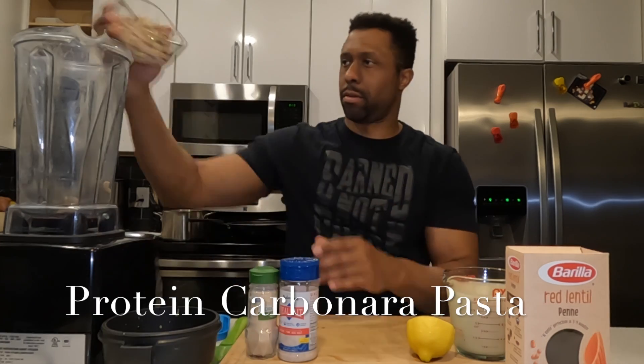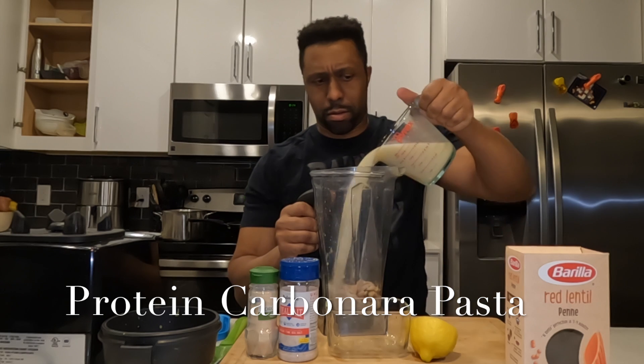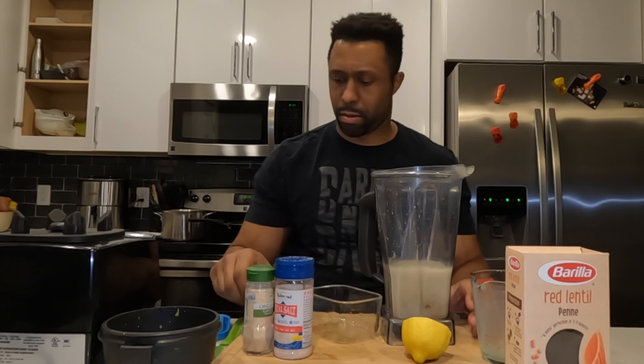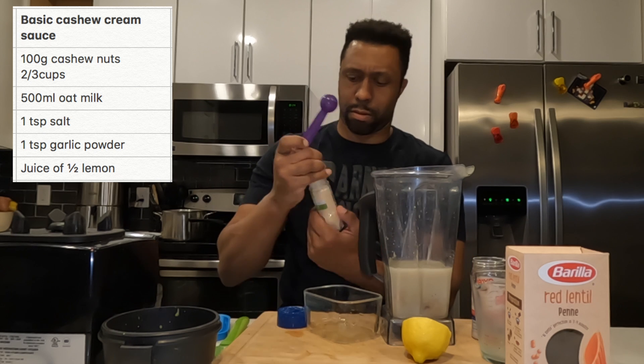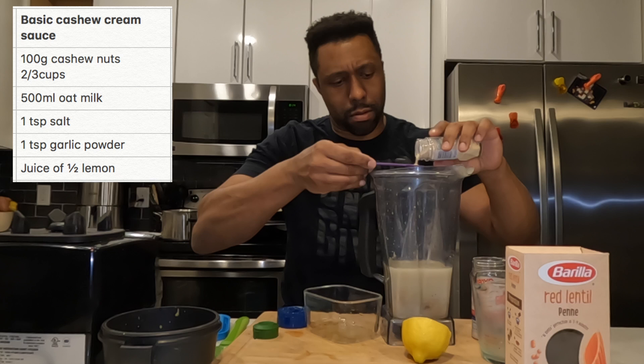Hey, what's going on guys? I'm doing a quick recipe today — a white sauce pasta with a cashew-based carbonara sauce. You're gonna need about 100 grams of cashew nuts, soaked overnight, which is about two-thirds of a cup. And you're gonna need 100 milliliters of oatmeal.